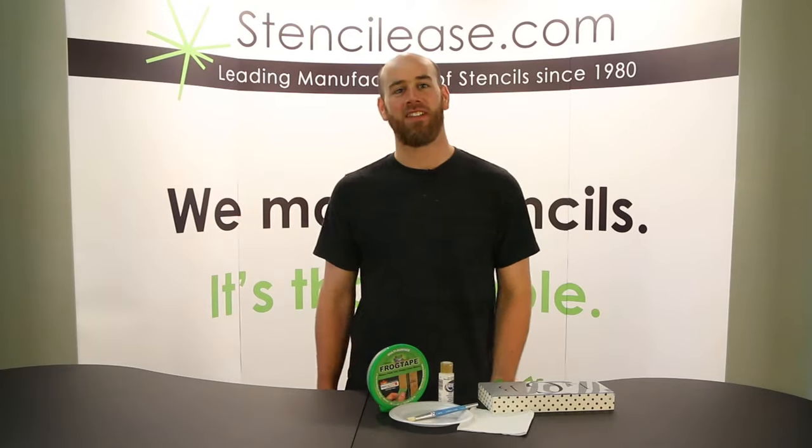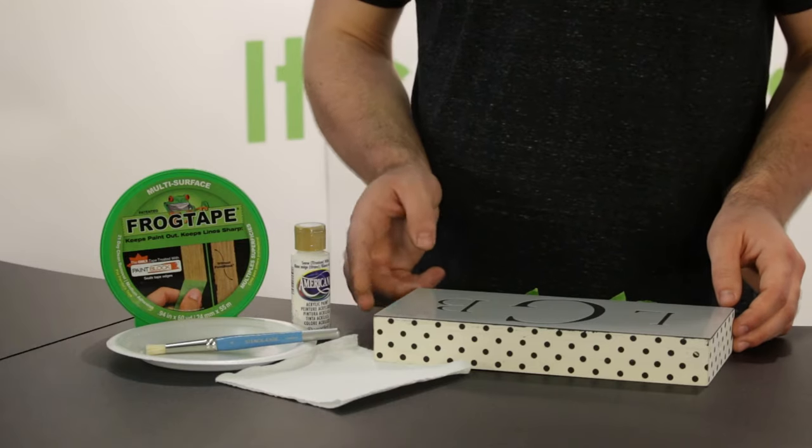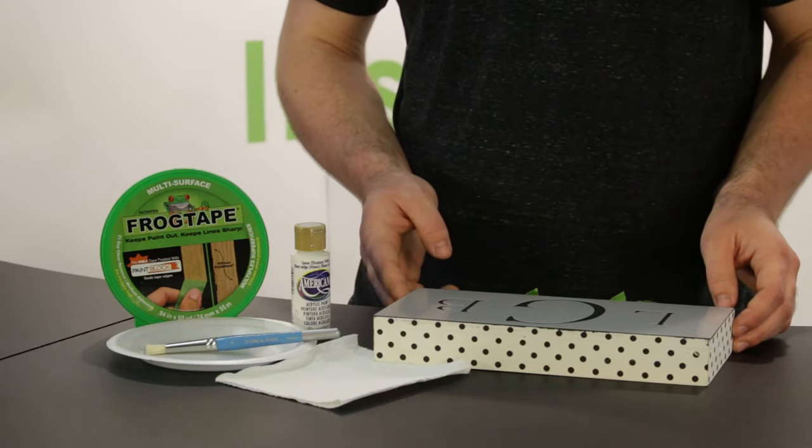Hi, I'm Nick with Stencil Ease. Today we're going to be making a custom monogrammed frame. I've got my custom stencil right here, and we're going to be using this frame I got here at a thrift store.